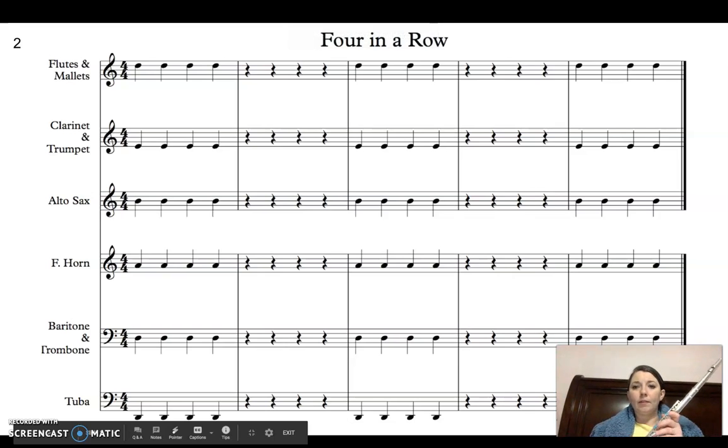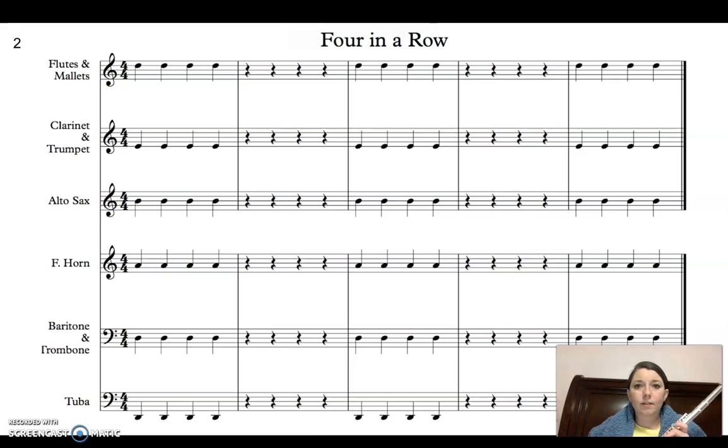Now we're going to play some articulation exercises, and we're going to use 1.2 four in a row, 1.4 four more, and 1.8 all together. Those are the three we're going to use for articulation exercises. These are all quarter notes. I'm going to do them all in quarter notes first, and then I'm going to go back and play the exact same notes and exercises, but in all eighth notes to get a little more articulation exercise.